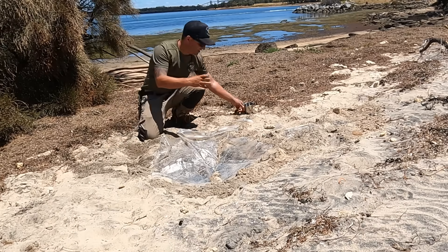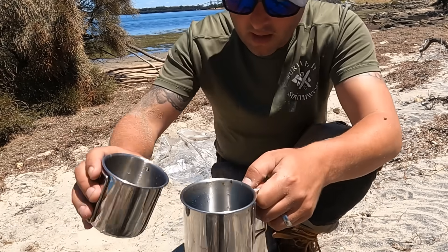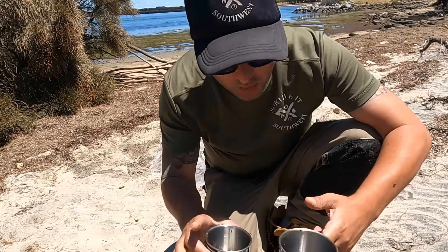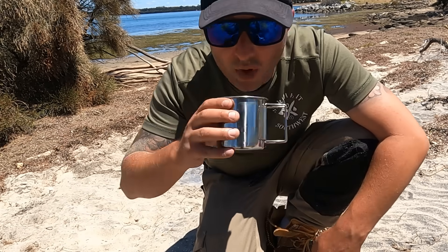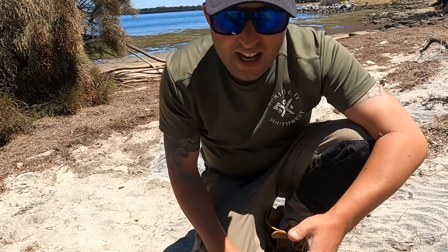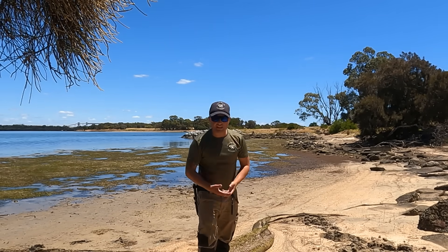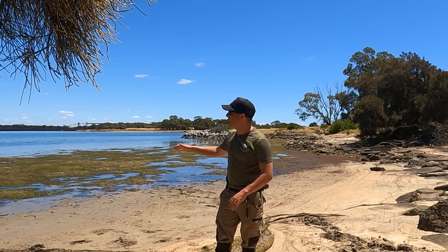It's very steamy in there. There we go — it's not much water, and it's quite hot, but it's water. And that water is as fresh as anything. Well there you have it guys — a simple way of being able to collect fresh water straight out of a saltwater body like the ocean.